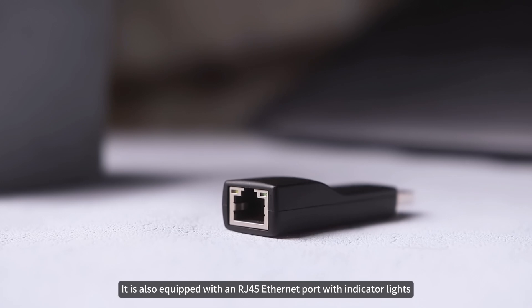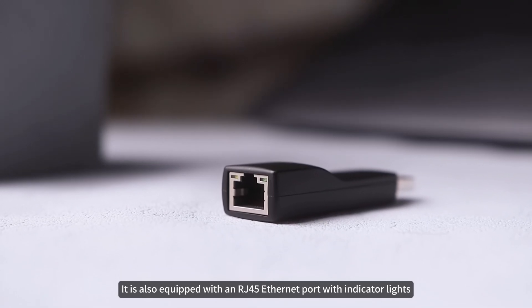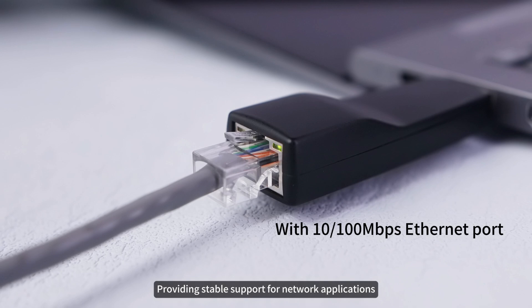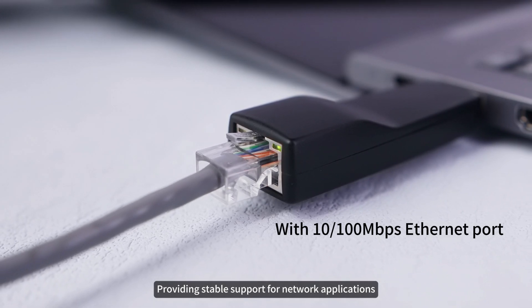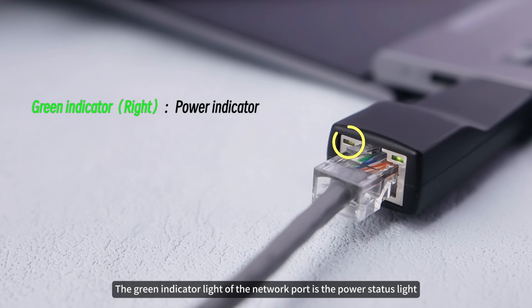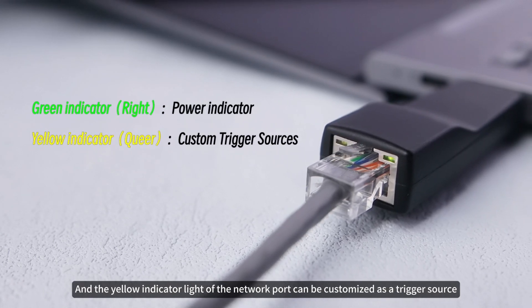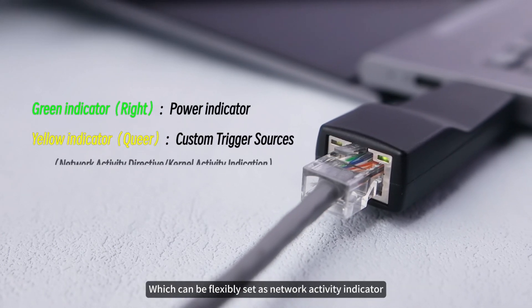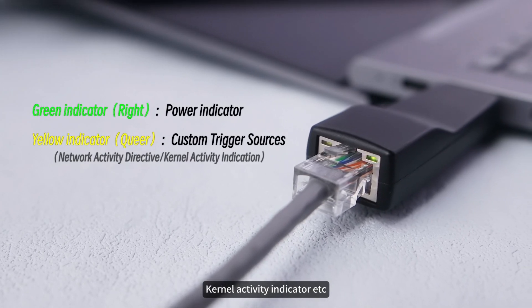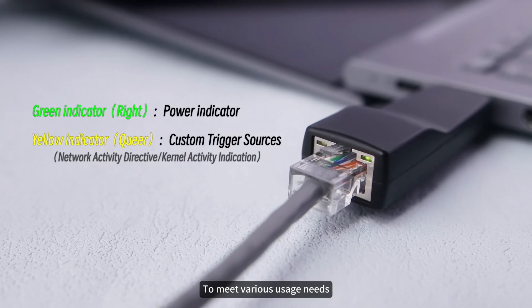It is also equipped with an RJ45 Ethernet port with indicator lights and supports 10-100M Ethernet connections, providing stable support for network applications. The green indicator light is the power status light, and the yellow indicator light can be customized as a trigger source — flexibly set as a network activity indicator, kernel activity indicator, etc., to meet various usage needs.